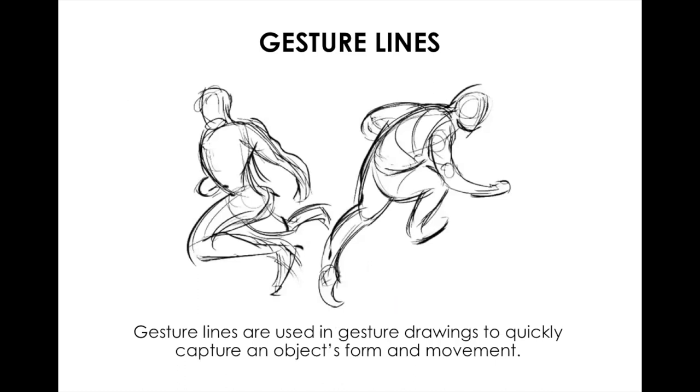Gesture lines are often extremely quick drawings done by an artist to quickly capture an object's form and movement. When you attend school for art you take a figure drawing class where you draw people posing. My teacher would give the model 30 seconds to pose and we would have 30 seconds to draw them, then pose again. Drawing this quickly, you use a gesture line — it's not very polished but you're able to tell exactly what you're drawing and the movement of the object.